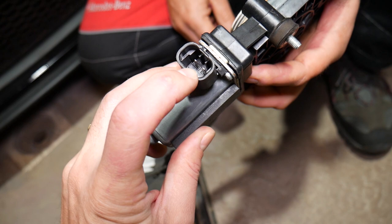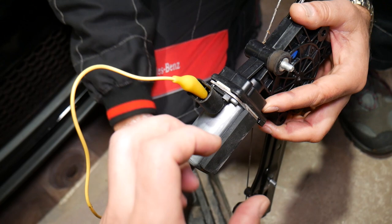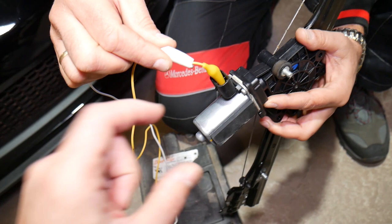On 90% of window motors, you will have only two wires — one is positive and one is negative. When the left one is positive and the right one is negative, the window goes down. When you switch them, the window goes up. By changing polarity, you change the direction in which the motor turns.